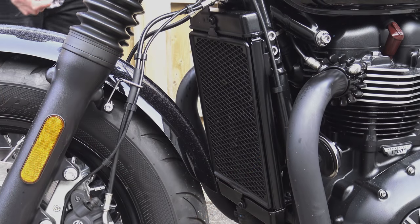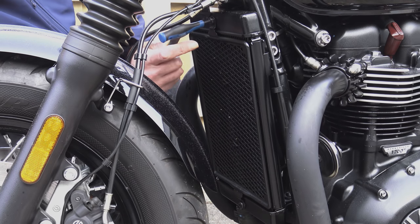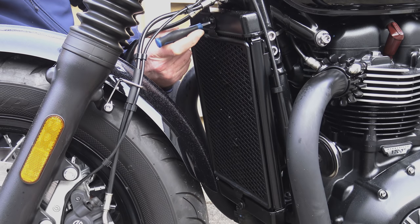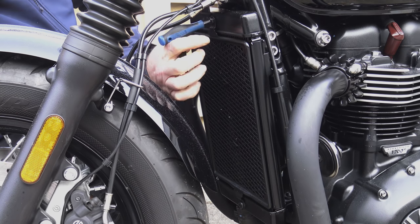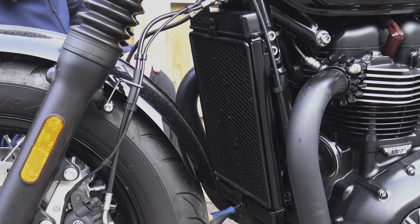When the Bobber, the Bobber Black, and the Speedmaster were released, it was soon discovered that the radiators were fractionally wider than those on the T120. So although this radiator cover did fit, there was a little bit too much of a gap at either side. Most customers didn't care, but Motone did, so they set about designing and producing a wider version.